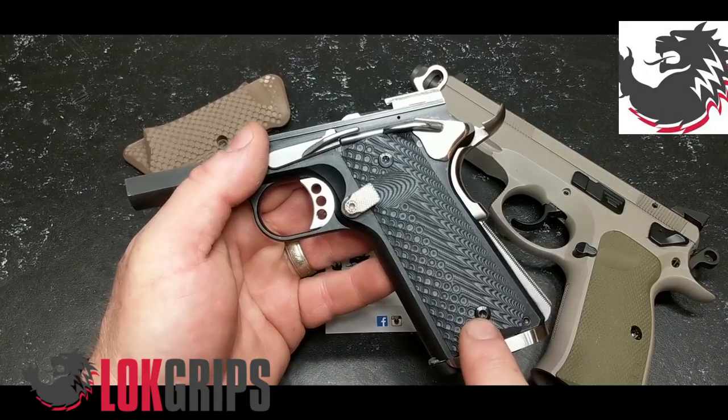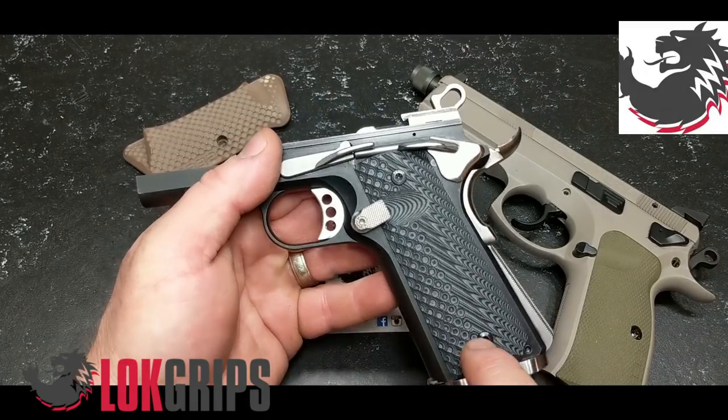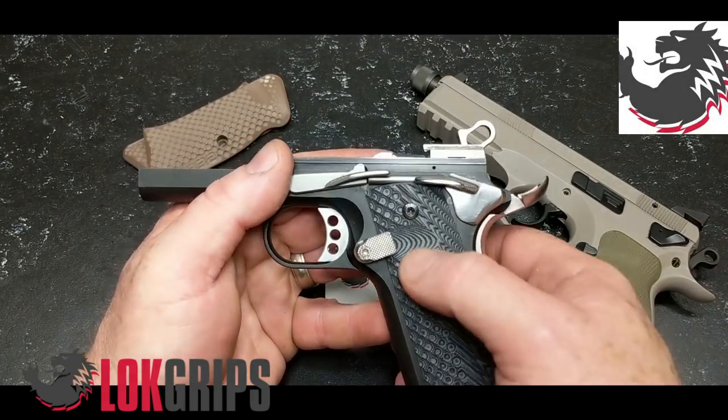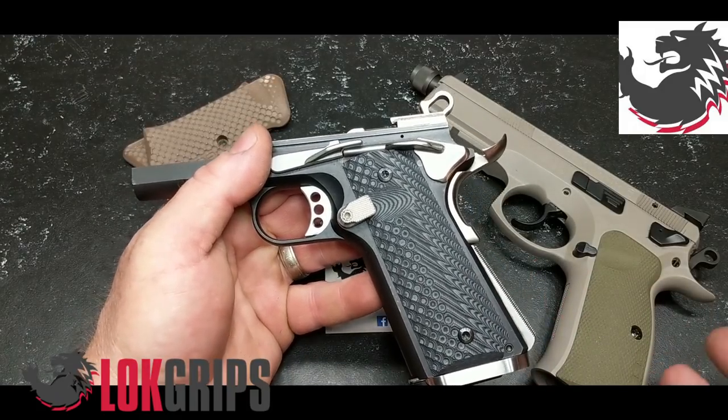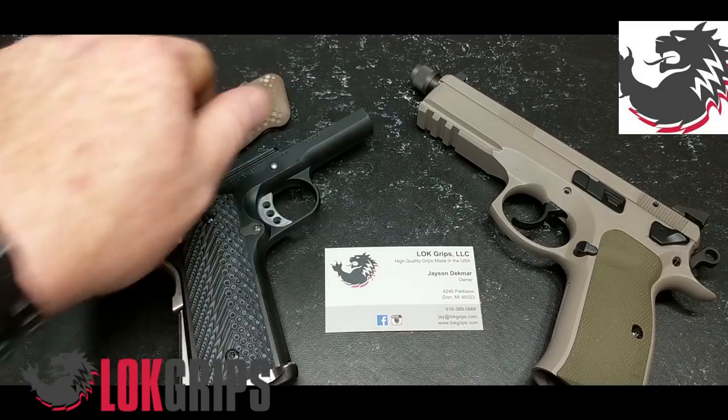These are the Operators from Lock Grips. I ordered these off Amazon — these are fantastic. Look how these things are made; they're absolutely beautiful with the cutouts. The coloring is just on par — they're awesome.